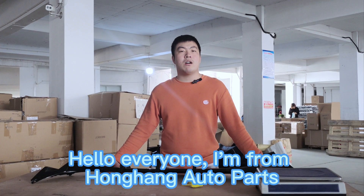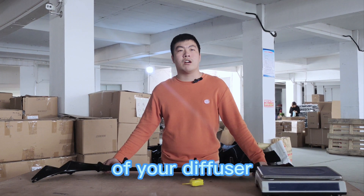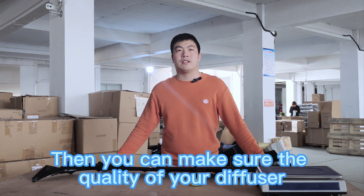Hello everyone. I am from Hong Kong AutoPath. Today I will show you how to check the quality of your diffuser. Complete the following three steps, and you can make sure the quality of your diffuser.